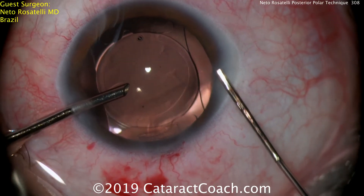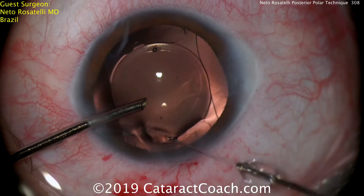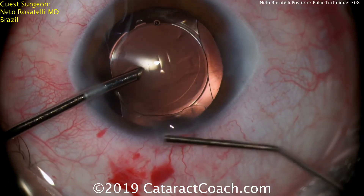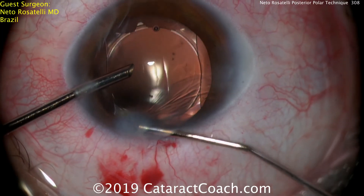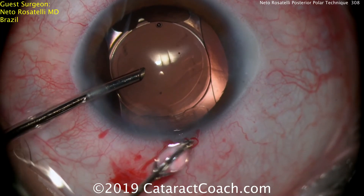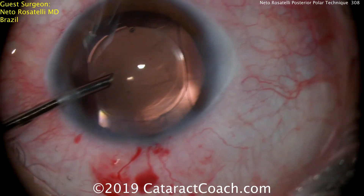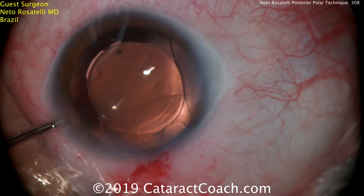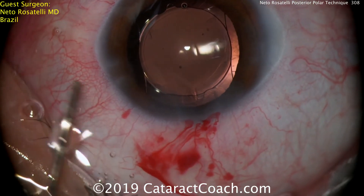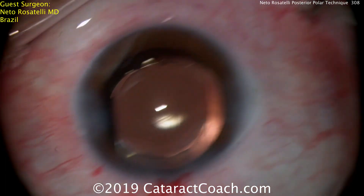Now the left hand is holding infusion in the eye while the right hand is hydrating and sealing the incisions. Again, important — do not let the anterior chamber collapse. At this point, at the end of the case, we don't want to instill more viscoelastic. So just using the left hand with the infusion on constant irrigation, he's able to keep the eye inflated — even at the very end, no deflating of the anterior chamber.